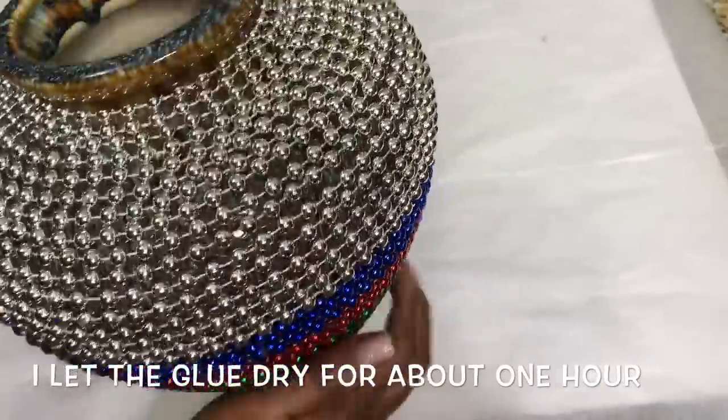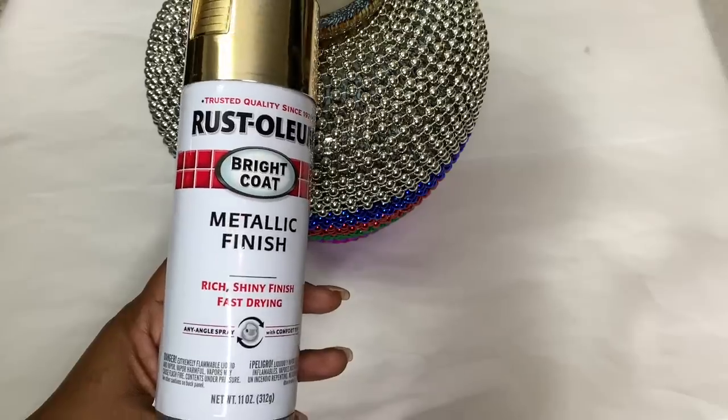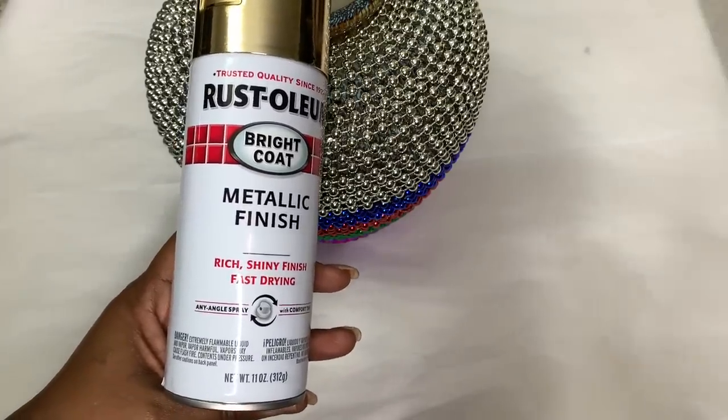Next, I took my vase out to a well-ventilated area and I gave it two coats of this gold metallic spray paint.